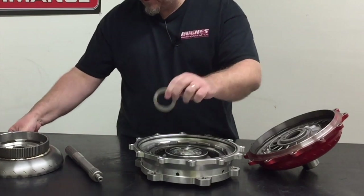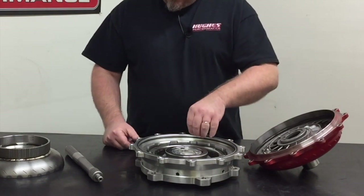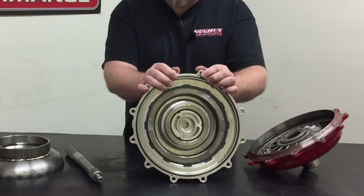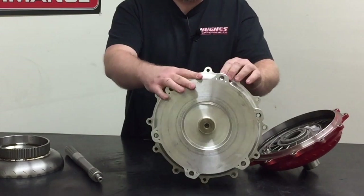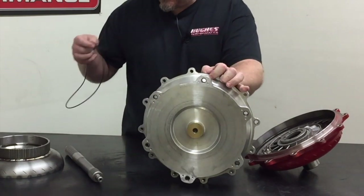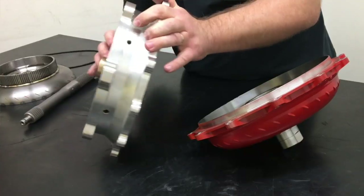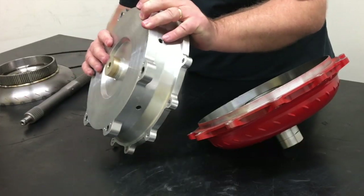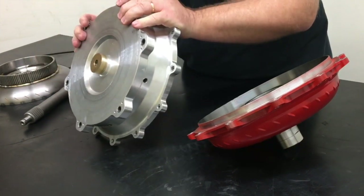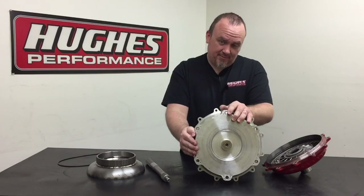We have the bearings that go between the turbine and the converter cover. Then we have where the magic happens: this billet aluminum lockup clutch housing, which also doubles as the converter cover that you're physically bolting to your flex plate and piloting to the crankshaft. Astute viewers may notice this converter has a bolt-on bronze pilot — this is just a good preventative wear piece with the lockup clutch application.